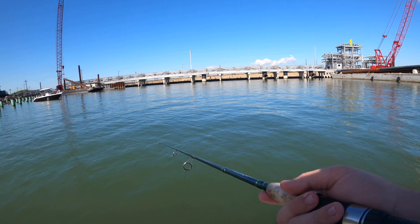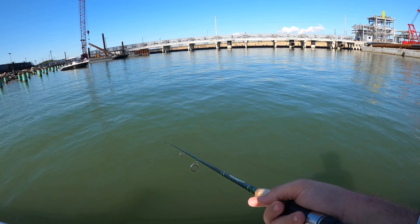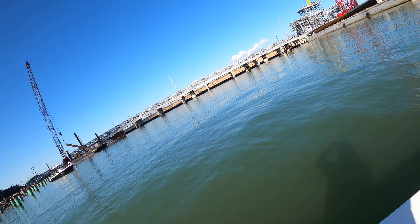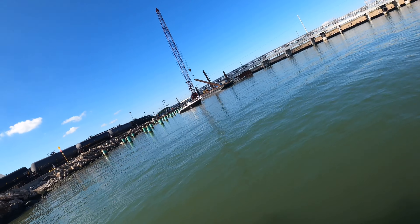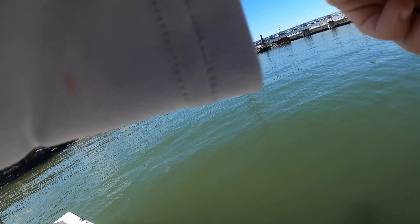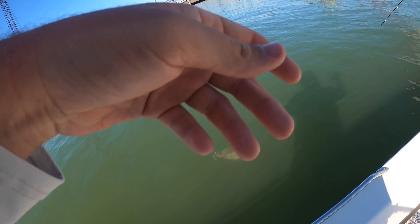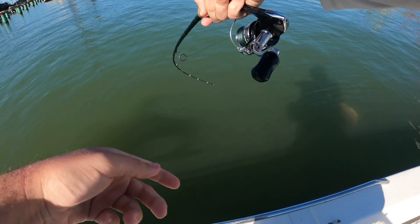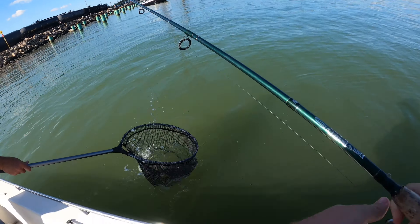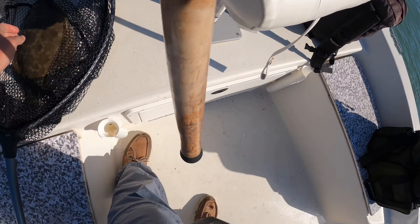A lot of meat — count to ten little guy. Got him! Oh, get the net! He got both hooks in his mouth — he's hooked twice, both my lures.